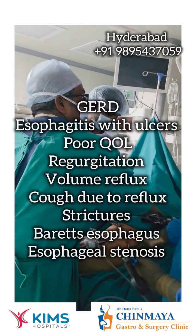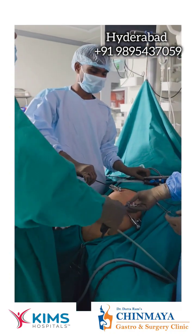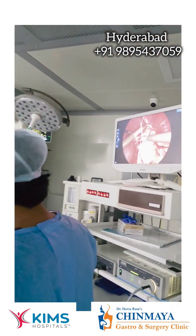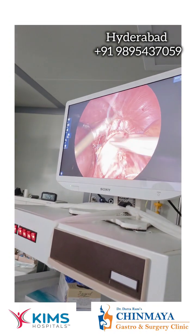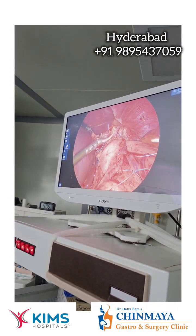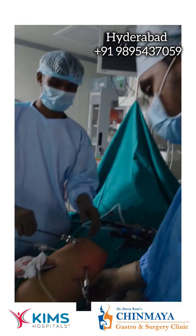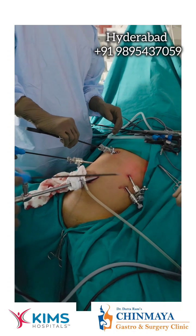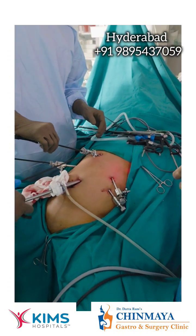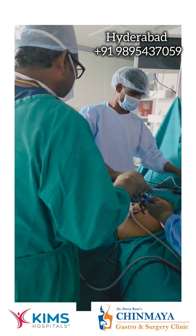This is an anti-reflux procedure, done by laparoscopic method. So this is a laparoscopic procedure — there is no cut, we make only very small cuts. The recovery also is very fast. So you can see this is a keyhole procedure — this is a camera port and all five millimeter ports, five ports, all of them are five millimeters. Only this one is ten millimeter. So all ports are five millimeters.